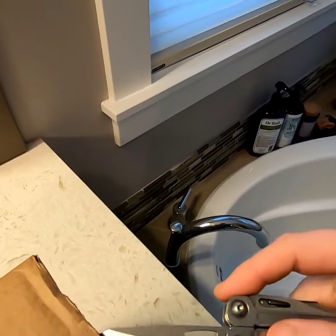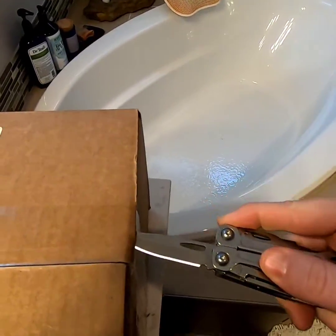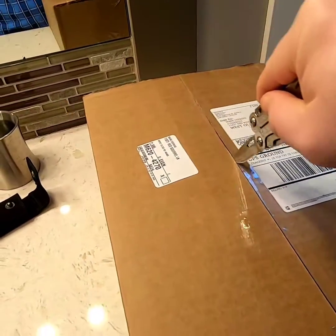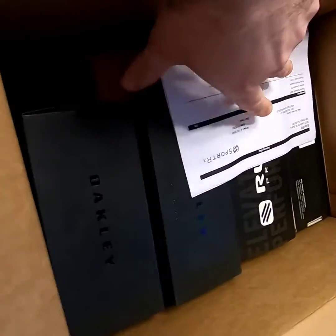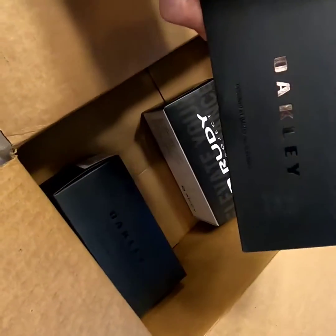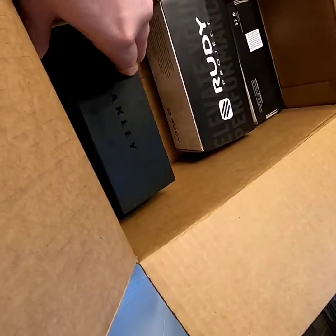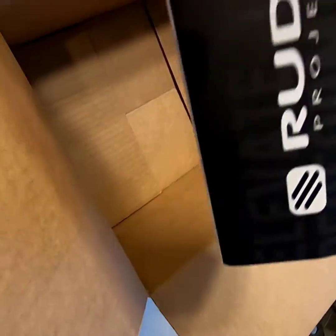Let's open this up — hard to do one-handed, better not cut myself. We've got one set of Oakleys, another set of Oakleys, and some Rudy Projects.